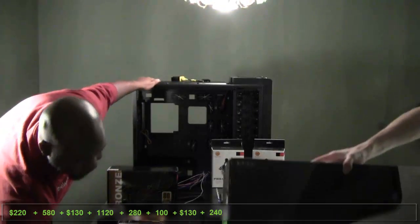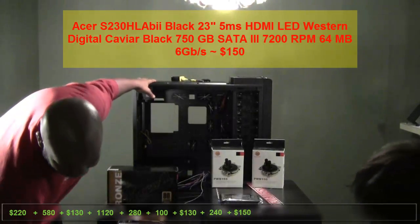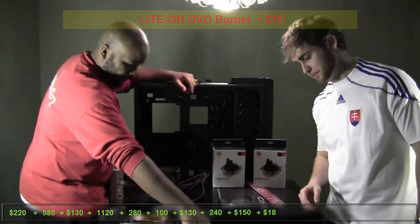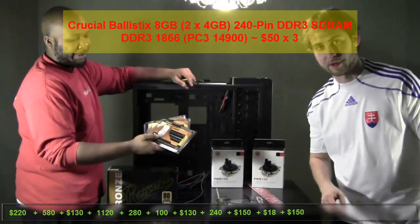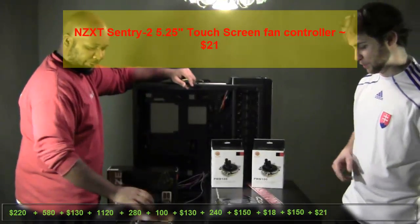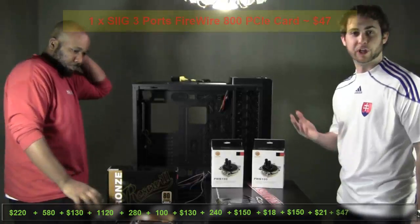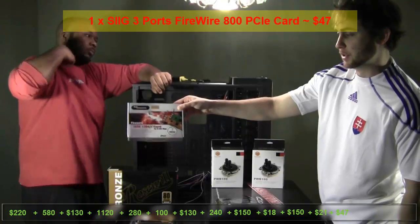We've got two 23-inch LED monitors that are going to be running this. And of course you have odds and ends — you've got your hard drive and optical drive. Of course, lovely memory; we're going to be running 24 gigs of memory. We also got a little cool fan controller which goes in the front of the case — not necessary most of the time, but it was on sale so I got one.